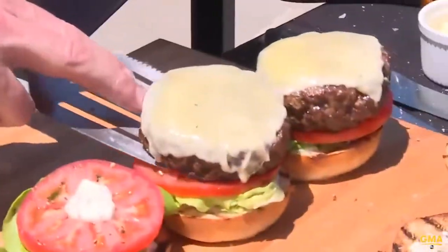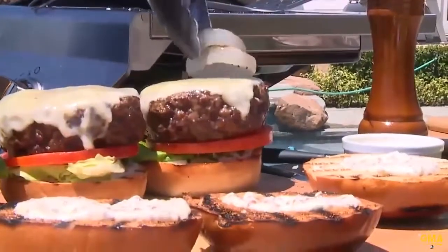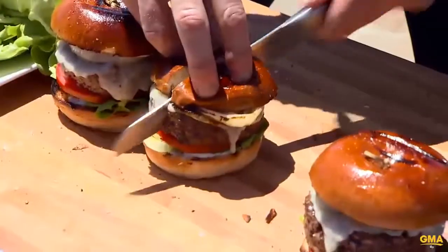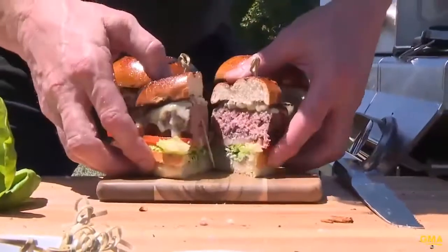On she goes, on she goes, on she goes. Raw onion on a burger. And hold that baby. Slice, slice, slice, slice, slice. Boom, boom, and boom.